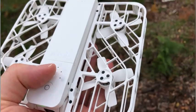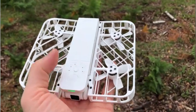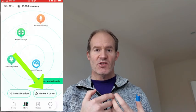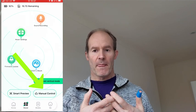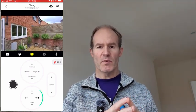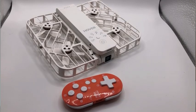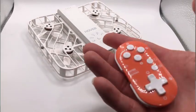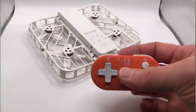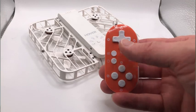Hi guys. In addition to the built-in automatic quick modes on the Hover Air X1, it also has a manual mode which allows for freestyle flying. While it's perfectly possible to fly it with a virtual joypad on the mobile phone, it's actually very tricky and not very comfortable. For a better experience, there is actually a Hover Air Bluetooth controller, so in this video I'm going to show you what it is like, how to use it, and whether it's worth getting or not.